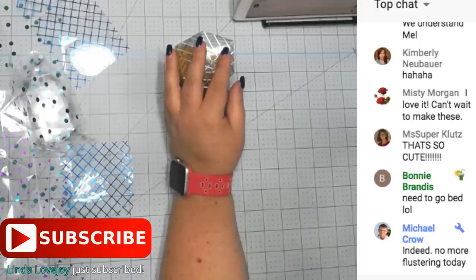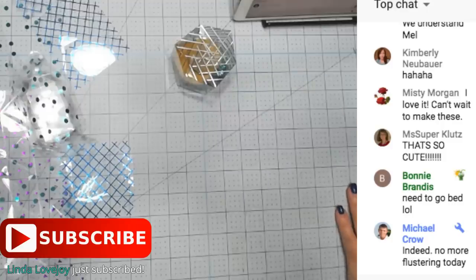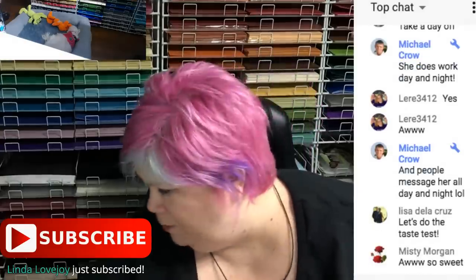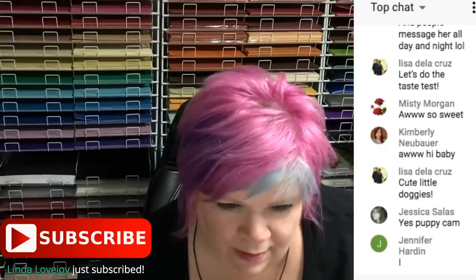Are we ready for this taste test? Let's do puppy cam first - there's one dog and he's right next to his bed. He's laying right next to his bed - he may be mad at his sister. The floor is cooler than the bed even though it's 70 degrees in here. Okay, let's turn off this camera and set up for the taste test.